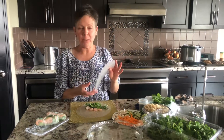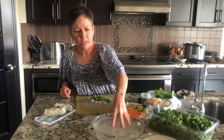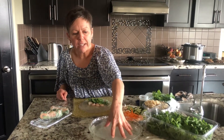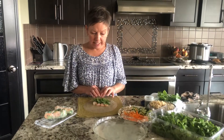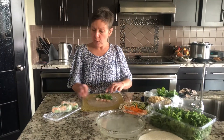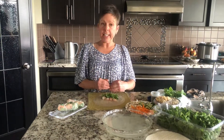Easy does it salad rolls. I'm going to show you how to wrap salad rolls. Soak your rice paper in just cold water for one minute — I've already done this here. I layer my lettuce first, and then anything that you want to show on the top of your salad roll, layer in the middle, and everything else comes in the back third of your salad roll.